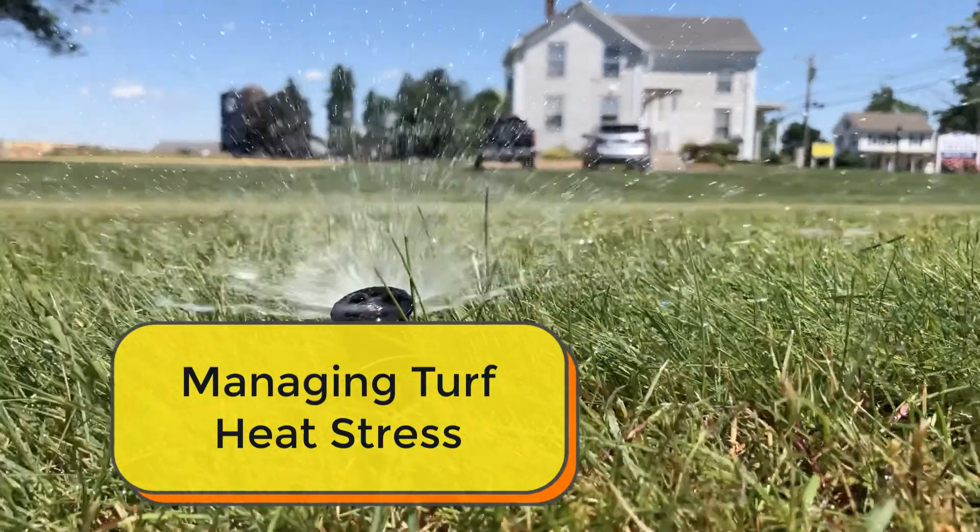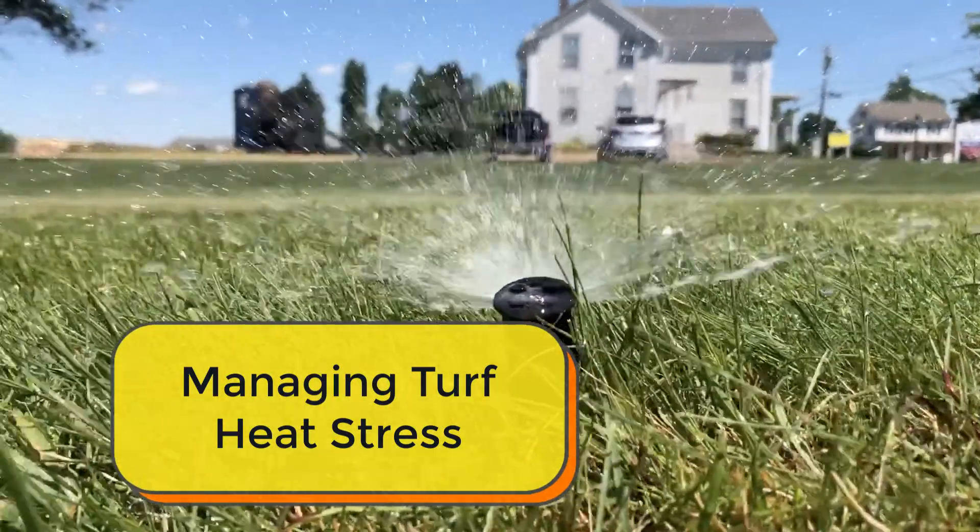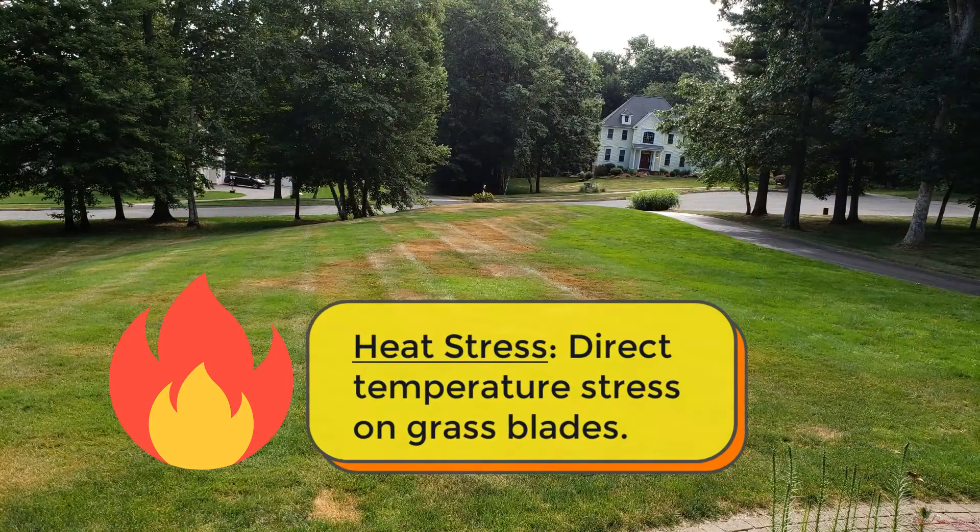Hey, it's Dave at Green Meadow Lawn Care. I'm here today talking with our friend John Garcia from Atlantic Golf and Turf. We just started having a conversation about heat stress versus drought stress and how we can eliminate heat stress pressure. We've talked about drought stress over and over — water and deep waterings. But heat stress, it's a little bit of a different animal.